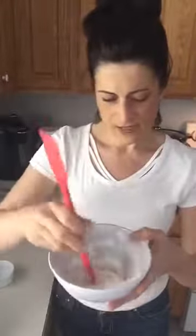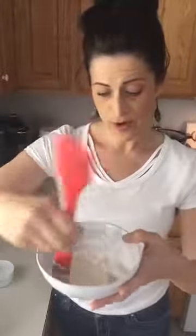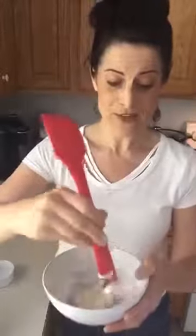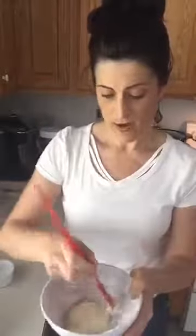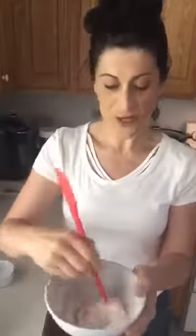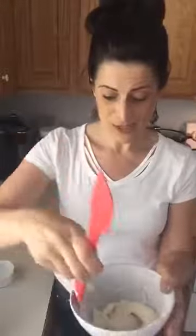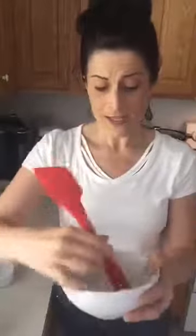Once it's all stirred up, get an airtight container and pour it in. I have made this before by pouring it into an empty deodorant container, which works great if you live somewhere where coconut oil stays solid at room temperature. I live in a warm area where the coconut oil is liquid at room temperature, so it melts and makes an enormous mess in a deodorant container. I prefer to just put it into an airtight container.